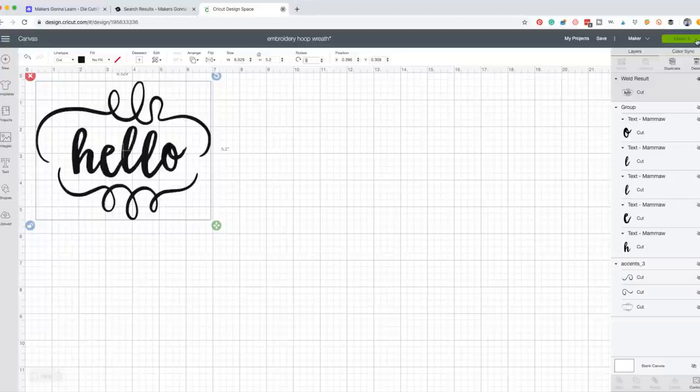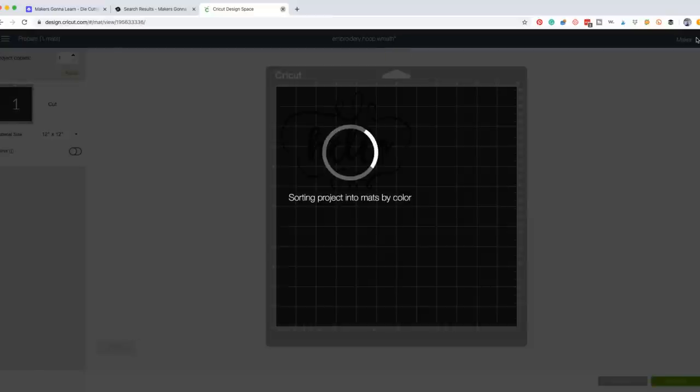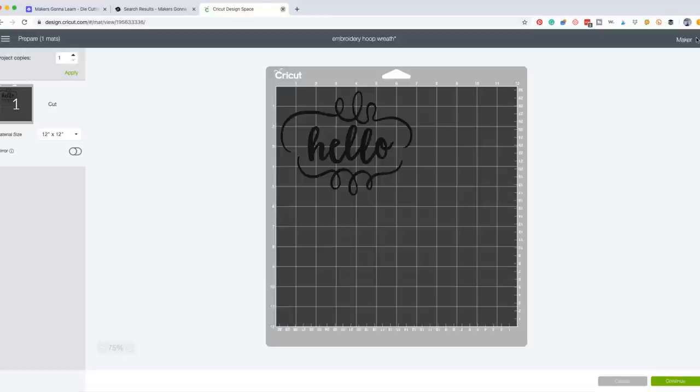Now I'm going to hit 'Make It' — I'm finished with my design, it's welded together, and you can see it's putting it on one mat. We're using heat transfer vinyl on this project because it's going on canvas. You definitely could use regular vinyl, but it will peel up. Because we're using HTV, it cuts backward, so I'm going to go to the left panel and hit Mirror.